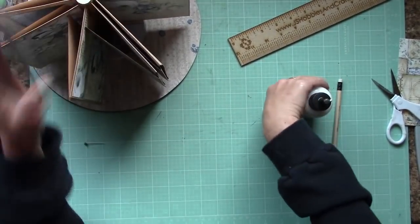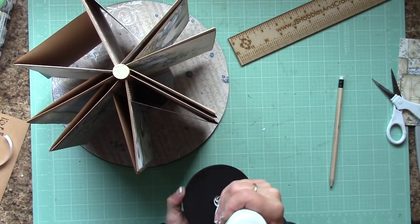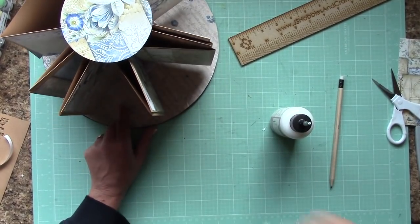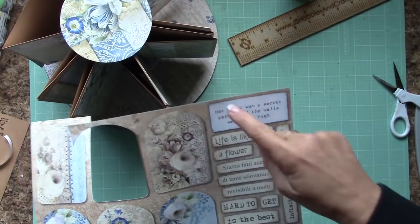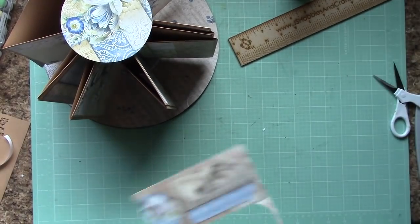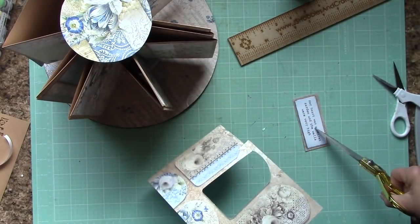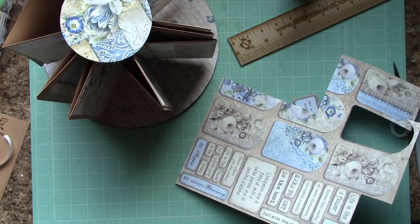Apply glue inside the hole and around the inside of those edges. This should fit right on top — let it sit for about 10 minutes. While that's drying, we're going to get some little cut-out pieces that we're going to need for decorating.